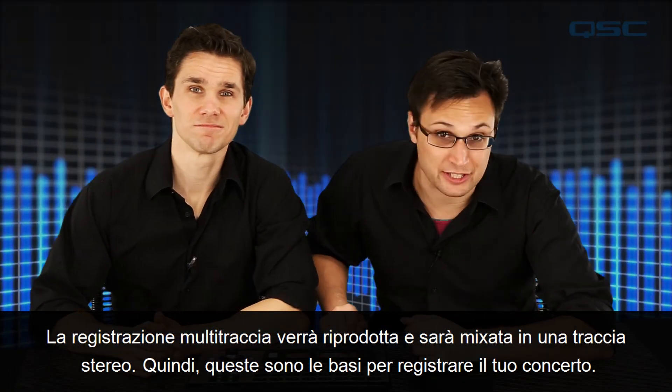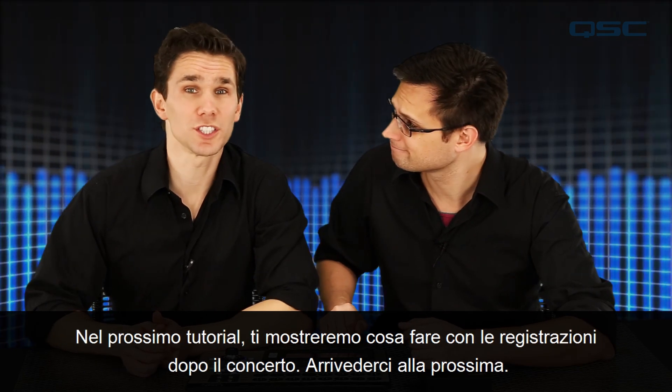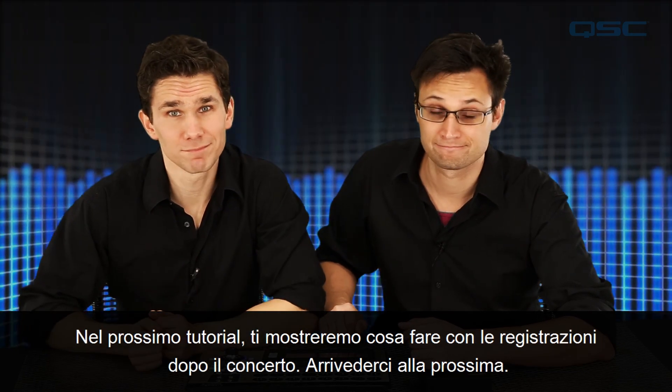So those are the basics for recording your gig. In the next tutorial we'll show you what to do with your recordings after your gig. See you next time.